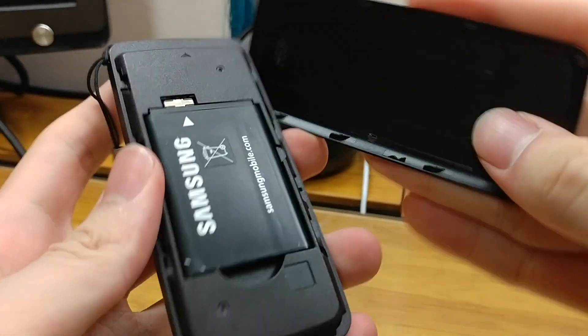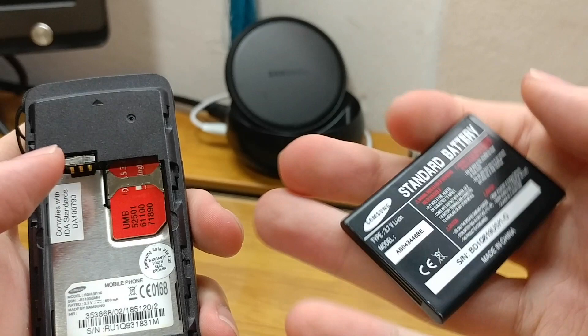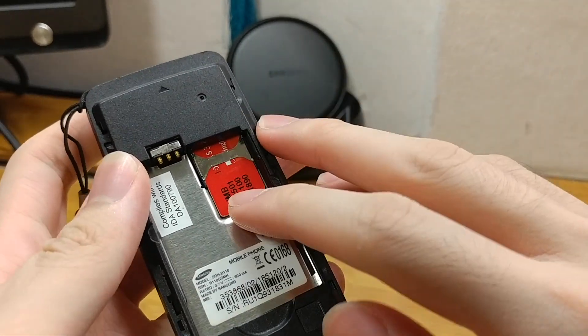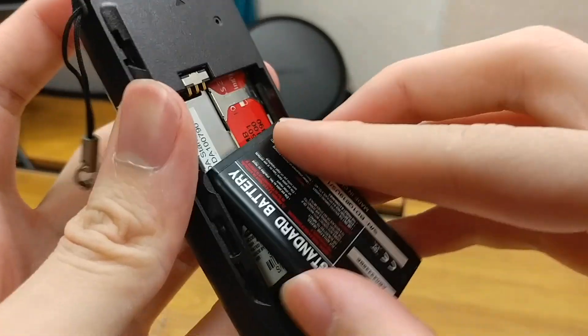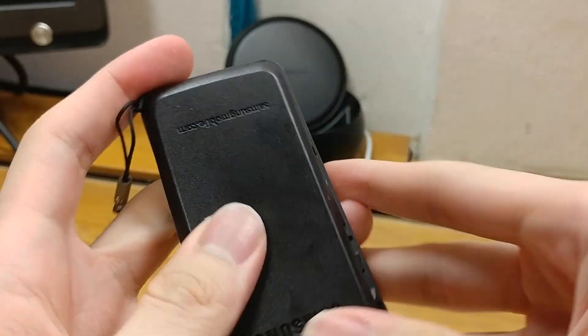When we remove the back cover, we get access to the 600mAh battery rated at 3.7V, made in China. There is a standard mini SIM slot. It's a very basic phone — it has no camera whatsoever.